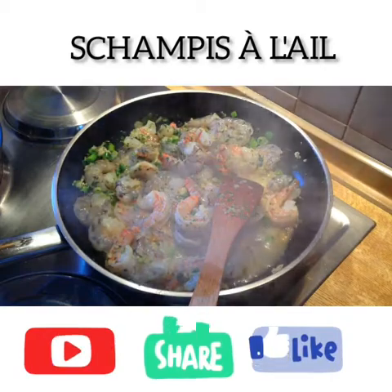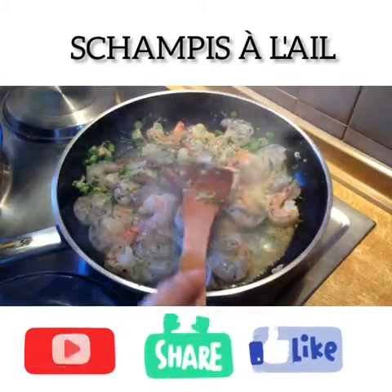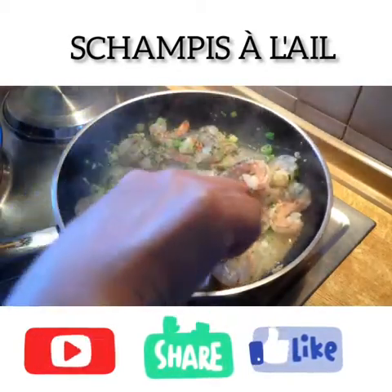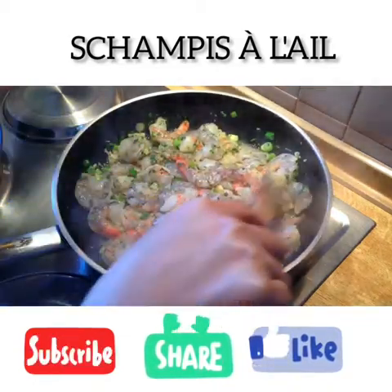Voila. And then just mix it. Boil a bit, until it will be done, until the shrimp will be cooked.